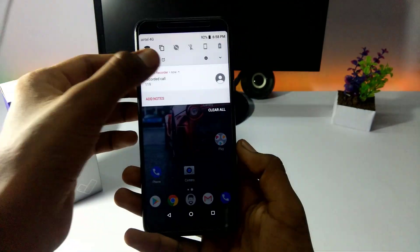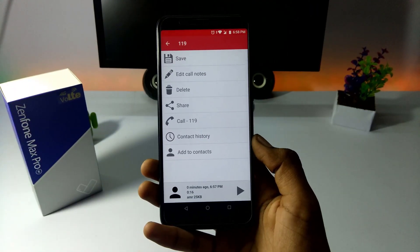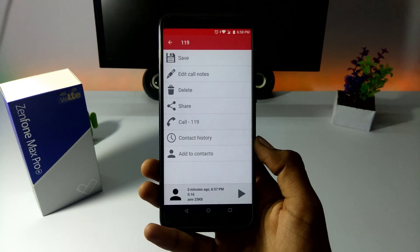So we have to save, delete, and share. We have to save in the save folder.